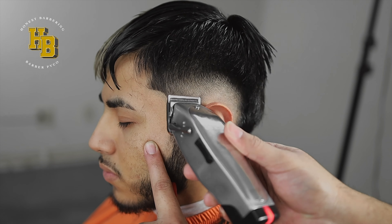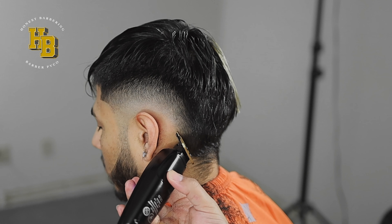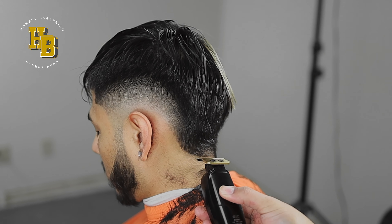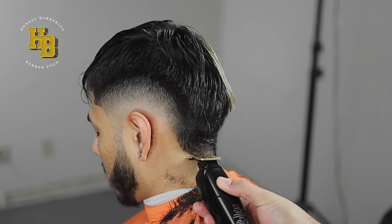Essentially this is what it should look like. Now we're going to move back to the nape area. Pretty much want to follow his natural hair patterns in the back. He wants to do a design, so we're going to give him a unique one. Start off using the corners only. A lot of times with designs you get two over the top with it and then you kind of lose your spot.